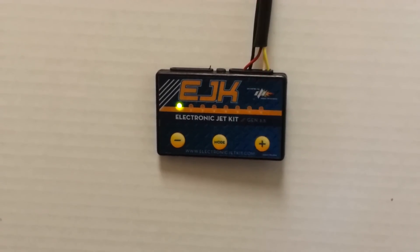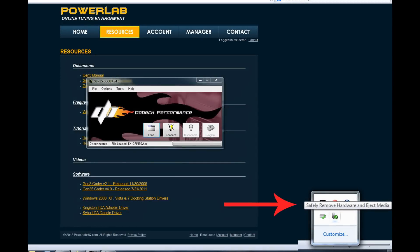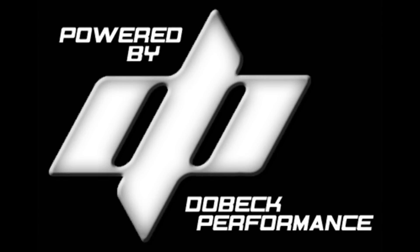Remember it's important to maintain a connection while uploading. Also always click disconnect on the Gen 3.5 coder and safely remove the USB after a successful upload. Thank you for choosing Dobec Performance. We hope this tutorial has been helpful.